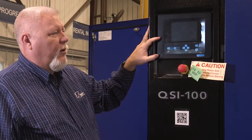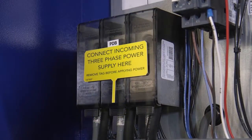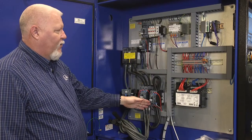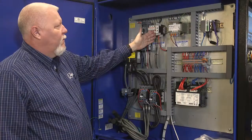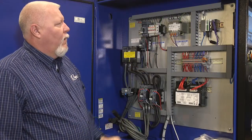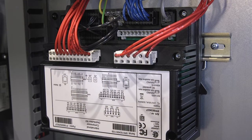This unit comes equipped with our Quincy Q controller, and here you'll find the e-stop. Inside your electrical enclosure, your incoming power comes in at the top left and enters into the terminal block. You'll have your main motor overload, main motor contactors, your fan motor breaker, fan motor contactor, your fuses, a phase monitor, our control transformer located here, and our ICONS receiver up here. We'll also have our terminal block and our I-O module for our controller.